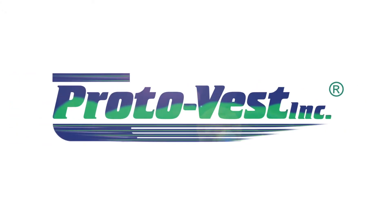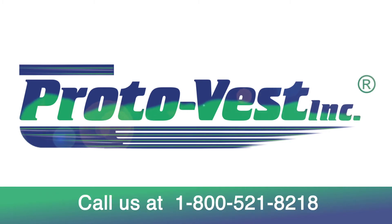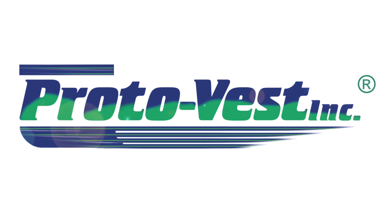That concludes our ProtoVest training video on how to replace the impeller. If you have any questions about this video or if you need more assistance, please give us a call at 1-800-521-8218, Monday to Friday from 7 a.m. to 3:30 p.m. Arizona time. Thank you.